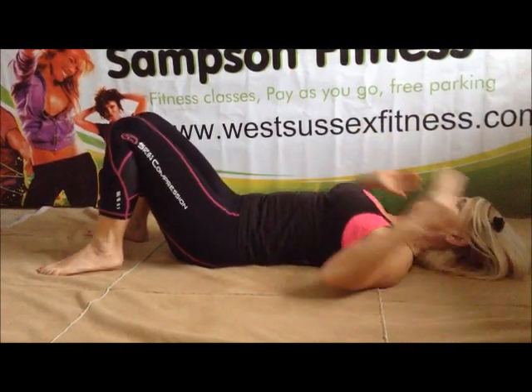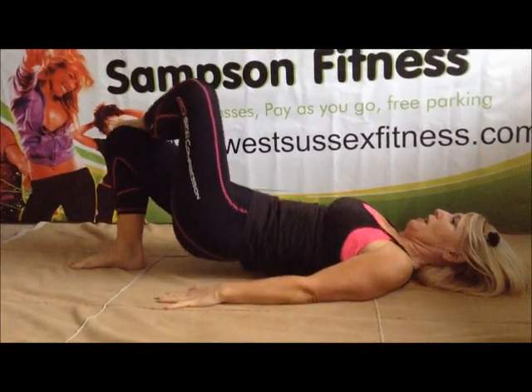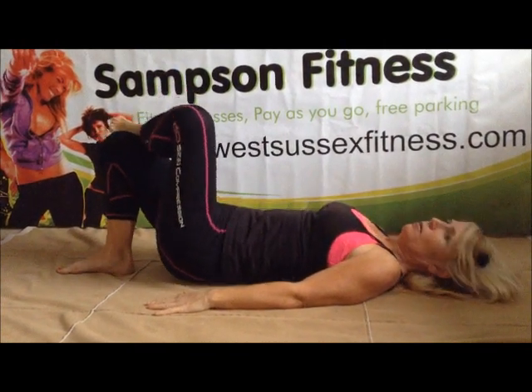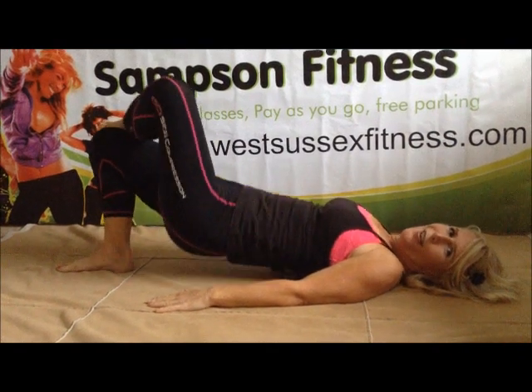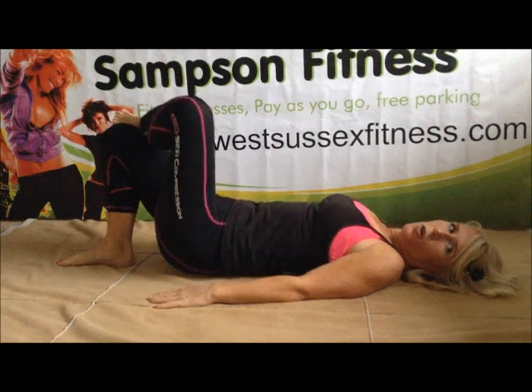Excellent work. You're starting on an easy level. Just bring one leg up, working the outer thigh and the tummy. Up and down. Breathing out as we go. Up and down. That's right. You can do it. One more.